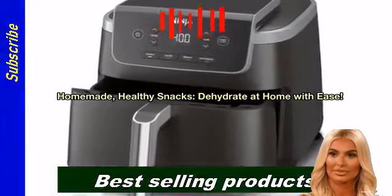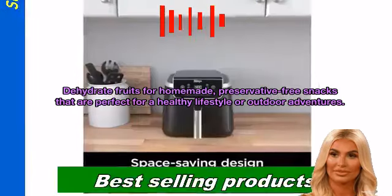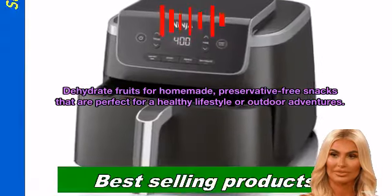Homemade, healthy snacks. Dehydrate at home with ease. Dehydrate fruits for homemade, preservative-free snacks that are perfect for a healthy lifestyle or outdoor adventures.